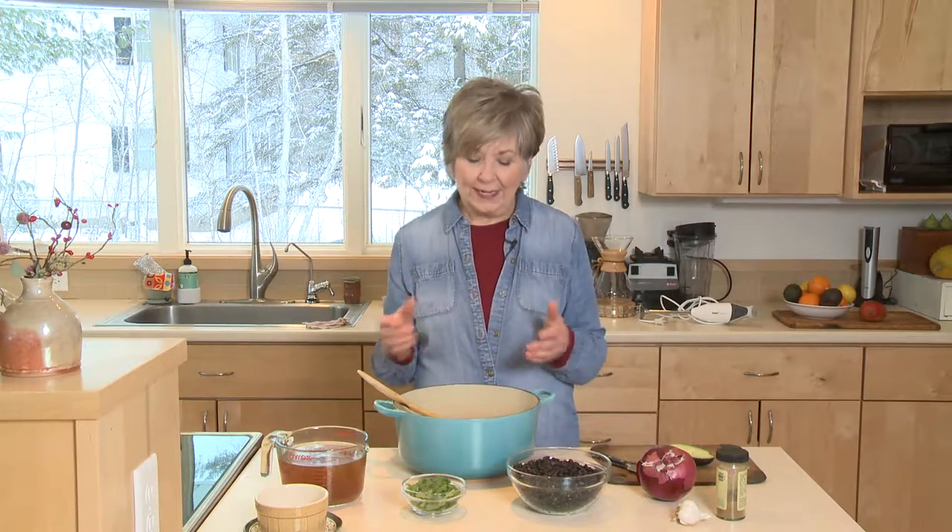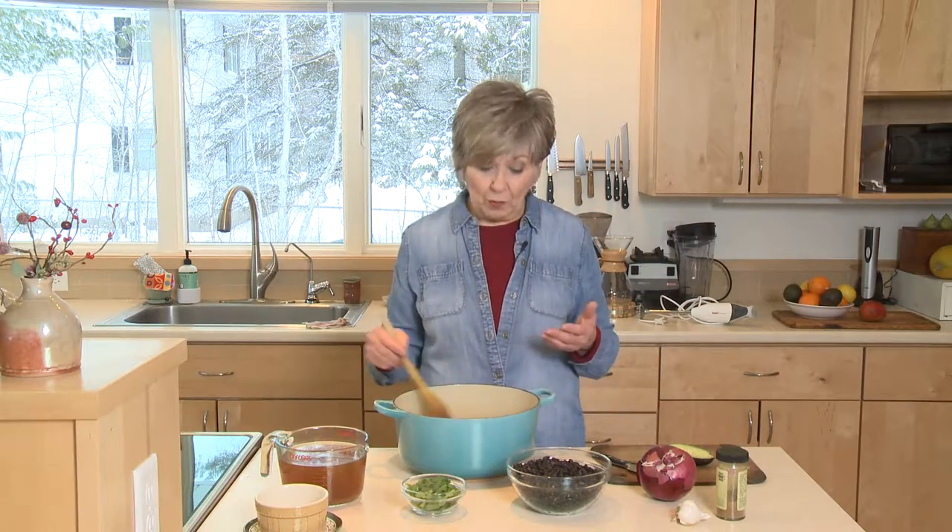Then I added some minced garlic — about four cloves of minced garlic — and half a teaspoon of ground cumin. Cook that just for about a minute, and that's where I am right now.